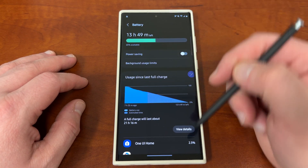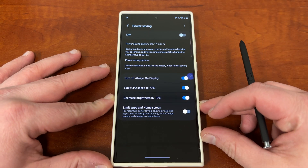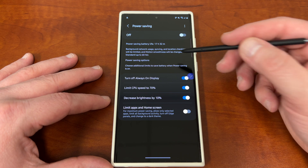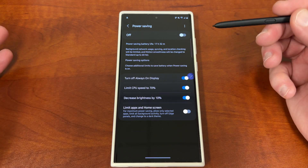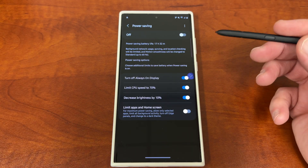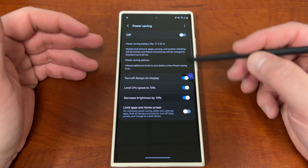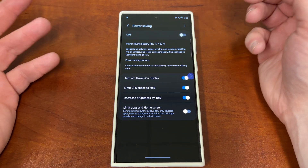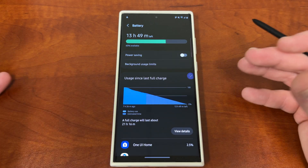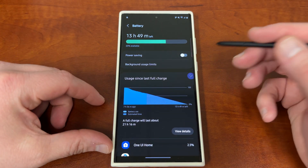If you go up into the battery menu, there's a couple of things. You can turn power saving mode on, but this is really more of something I would only recommend once you start getting low on battery life for the day. I don't recommend turning this on all day because that's taking away a lot of the features of your phone — your always-on display is gone, your CPU is limited, decreased brightness, limited apps and home screen usage. But you can turn it on if you get to a situation where you notice you've got like 20% left and really need to get home to charge, or if you're out on a Friday night. It is a great feature to have.